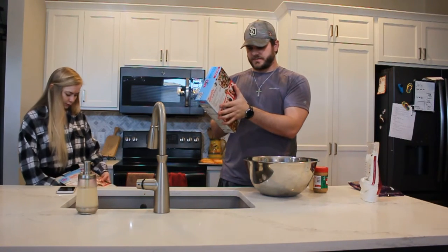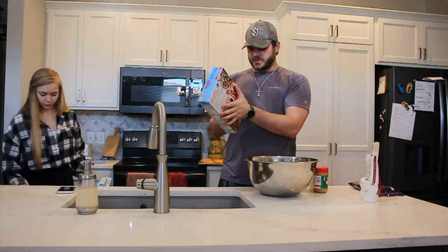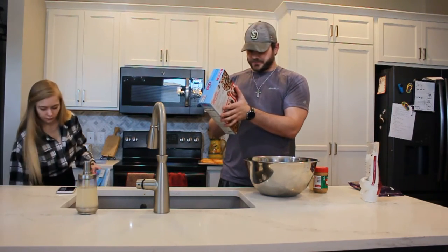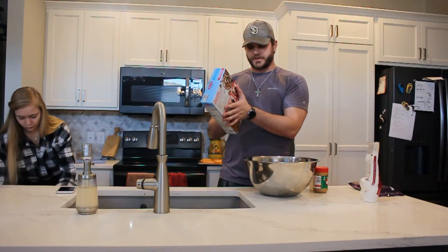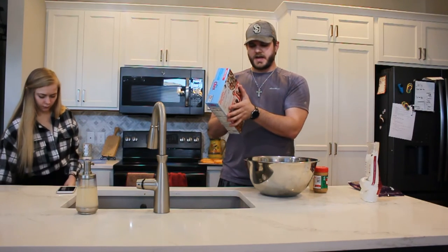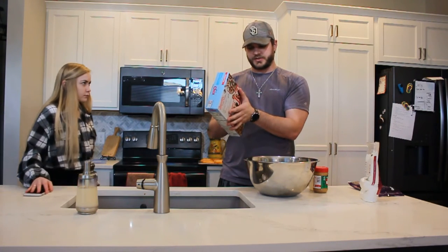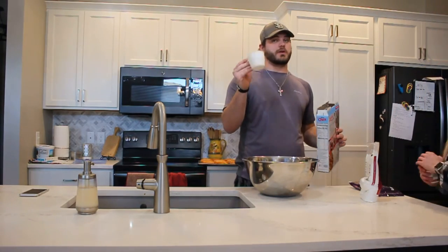It's nine cups of corn Chex, a cup of semi-sweet chocolate chips — we do milk chocolate — half a cup of creamy peanut butter, one fourth cup butter, one teaspoon of vanilla, a cup and a half powdered sugar. We are doubling the order, that's why we went to 18.